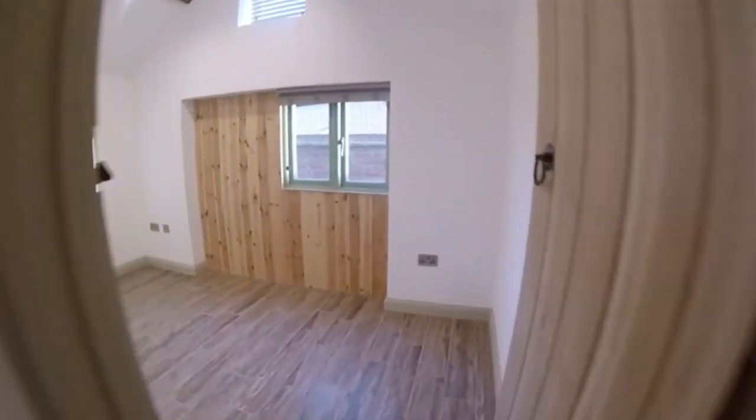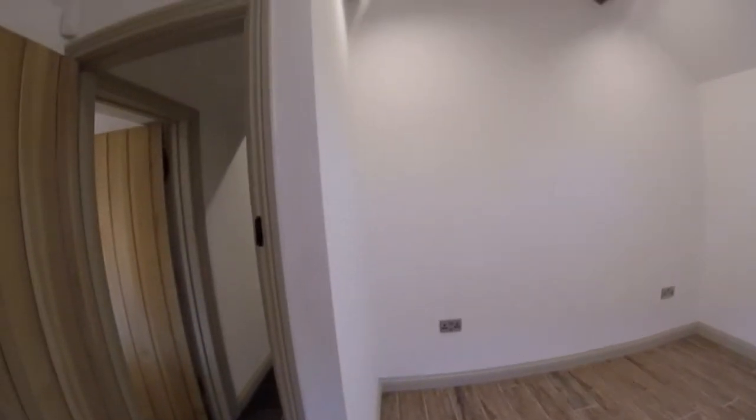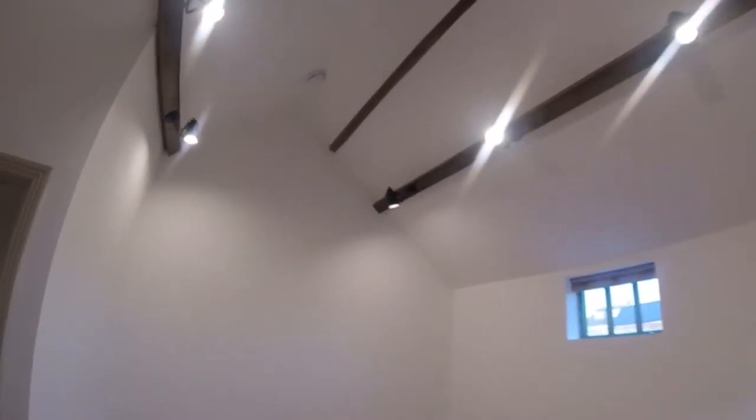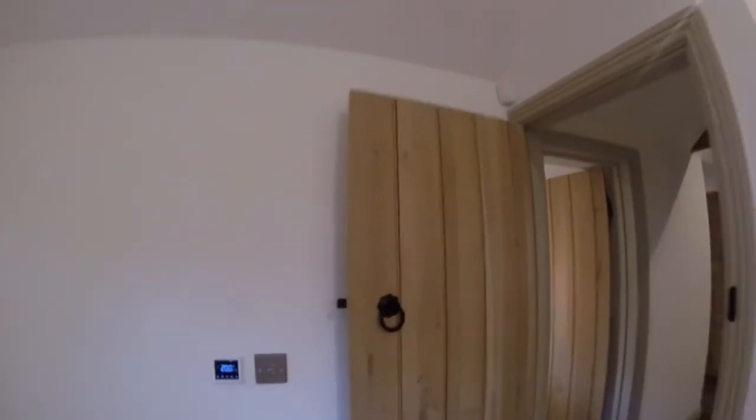Here we've got the second bedroom. As you can see it's a nice size room, with additional black-styled lighting. Adjustable spots again on the dimmer using the click mode dimmers, so we can dim anything down.